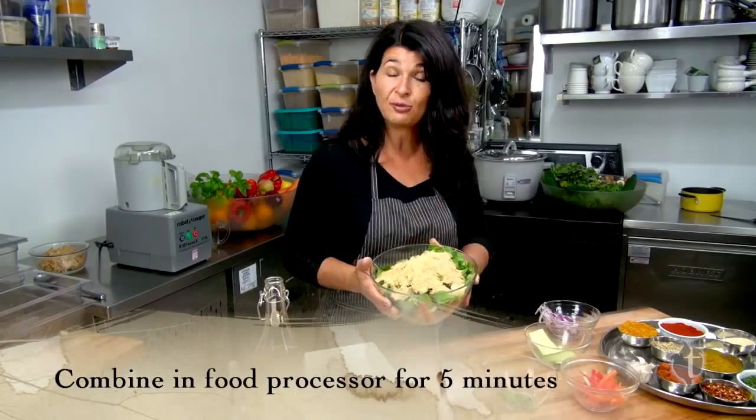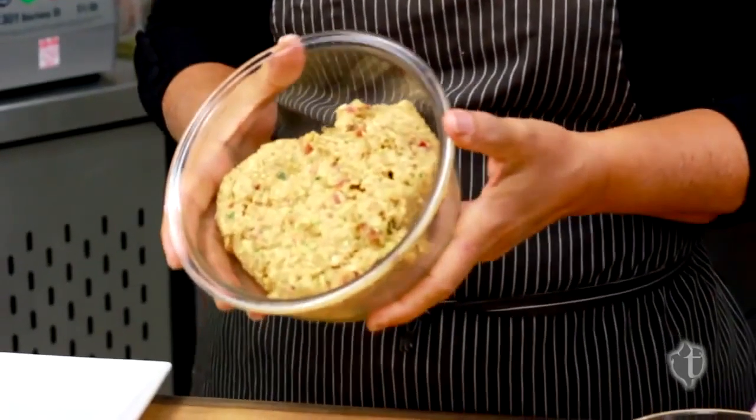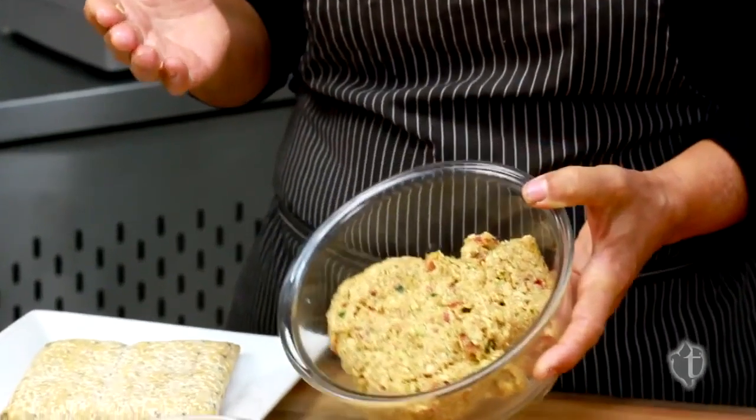We're going to take this over to our food processor and process it for at least five minutes. I've already blended it for you — this is the consistency you're looking for. It's nice and gooey.